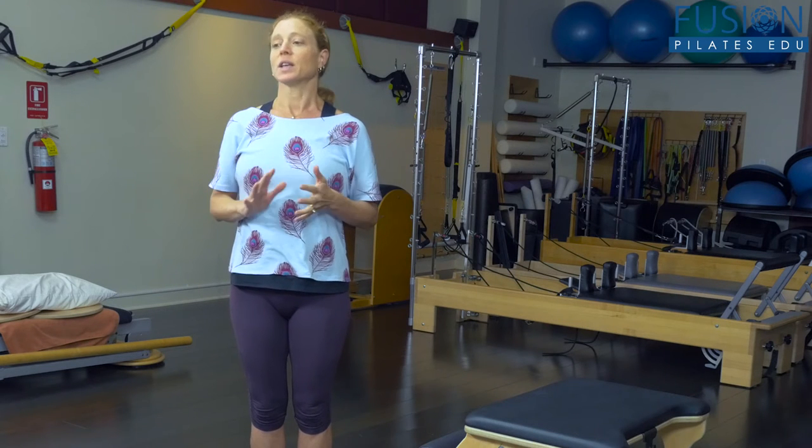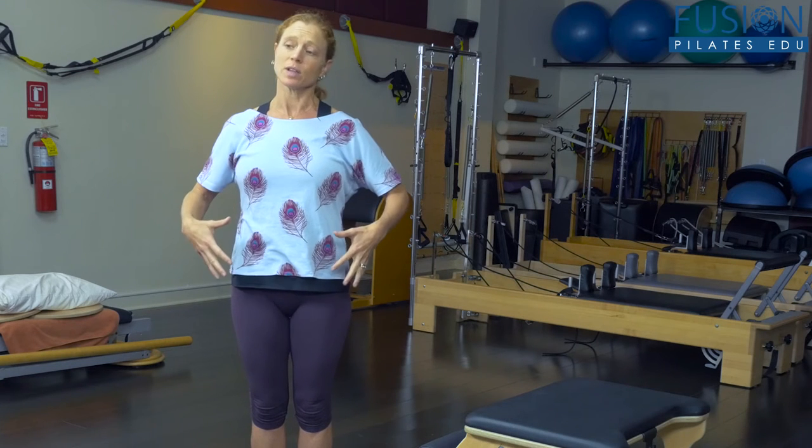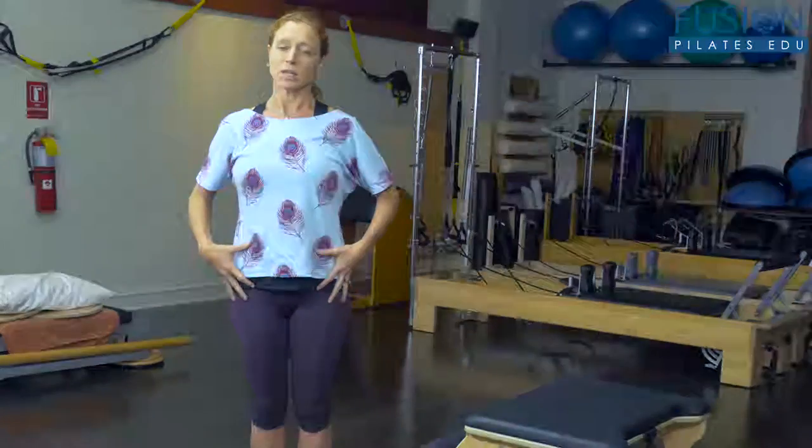There are a lot of different things you're going to get with runners, but we know they need really good feet and really good leg movement in their pelvis. So that's what we're going to start with today — just some simple things you can look at to get them started.